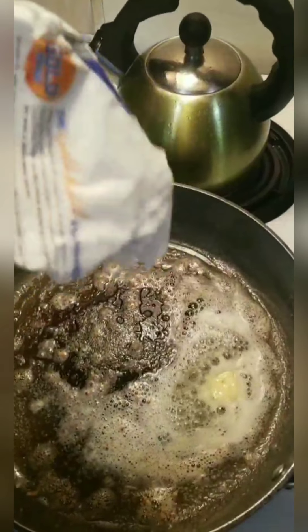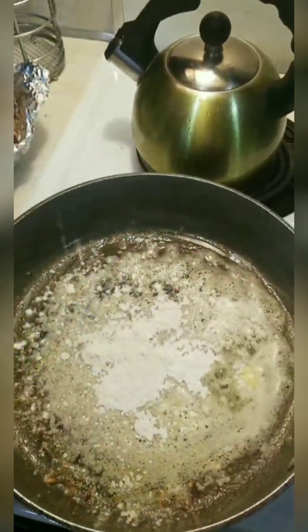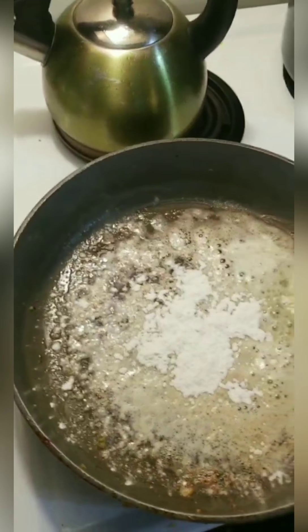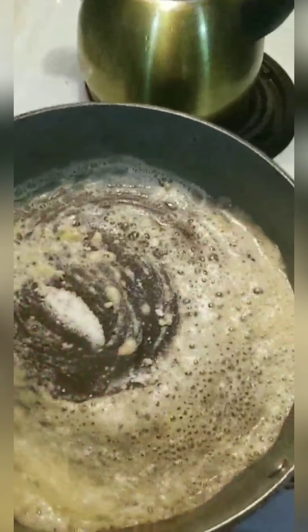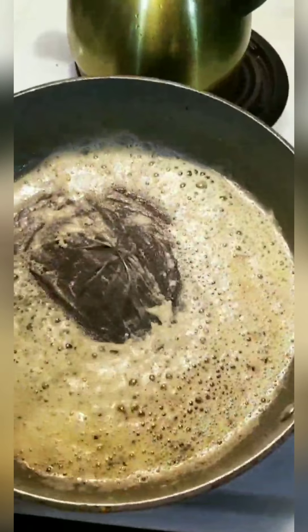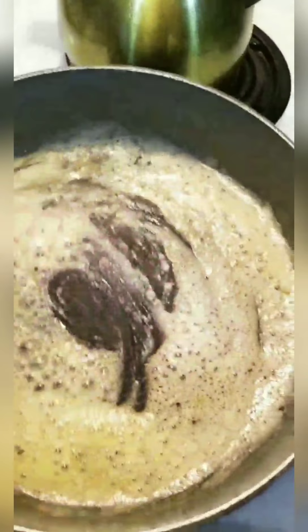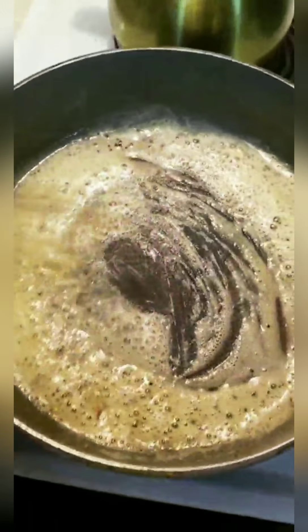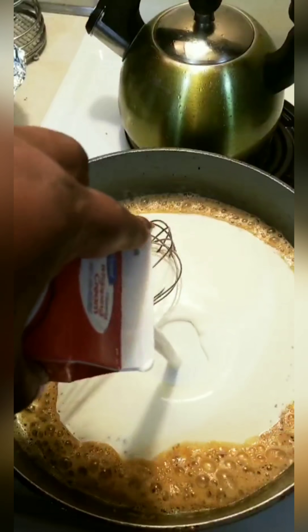I'm adding the flour — not a lot, just about that much. I'm going to take my whisk and we're just going to cook the flour, because we don't want our alfredo sauce to taste like flour — we want it to be cooked and have nice flavor. Now we're going to add heavy whipping cream. This is 16 ounces, which is two cups.